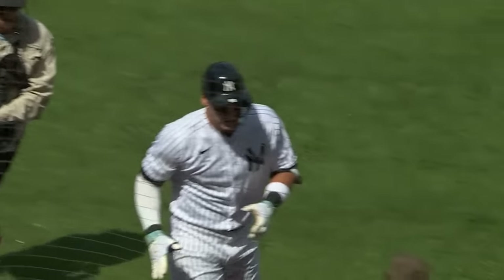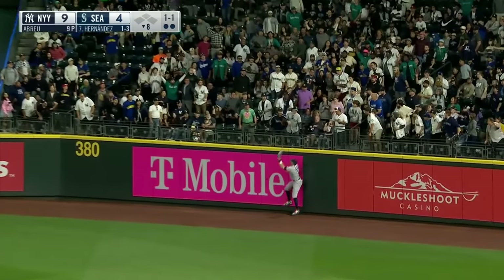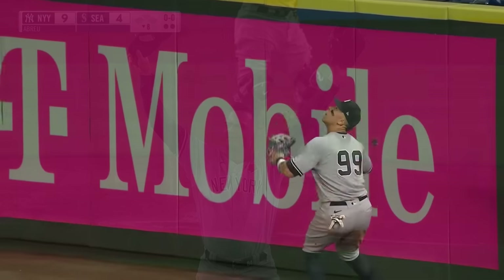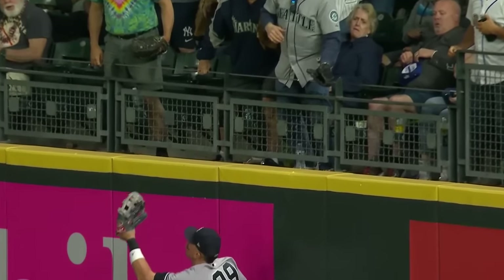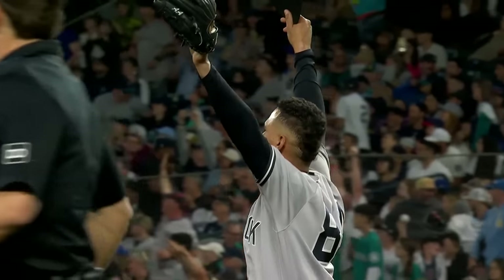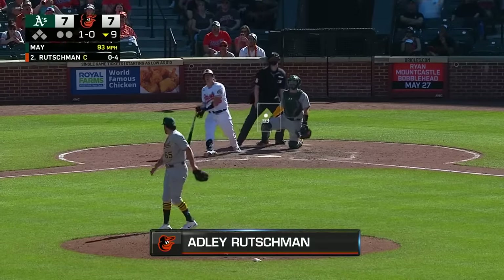Home run last night, home run again today. High fly ball deep right — backing up, Judge is on the track, back, he's at the wall, he leaps and he makes the play! What a night for Aaron Judge — took a home run away from Teoscar Hernandez! Holy smokes, he used the entire six-foot-seven-inch frame, Aaron Judge over the wall in right field takes a home run away from Teoscar Hernandez.